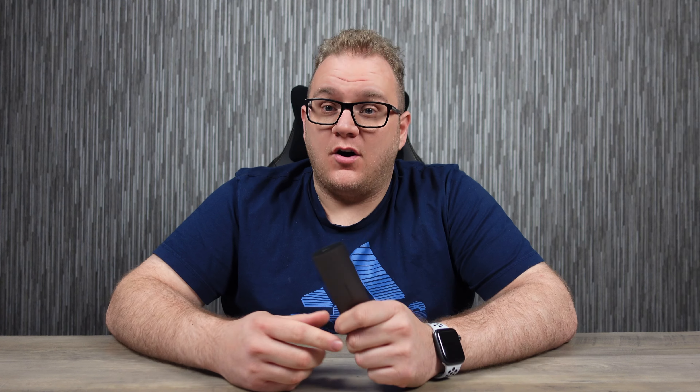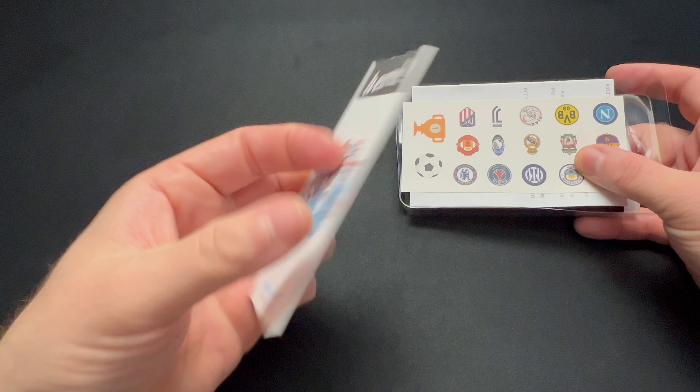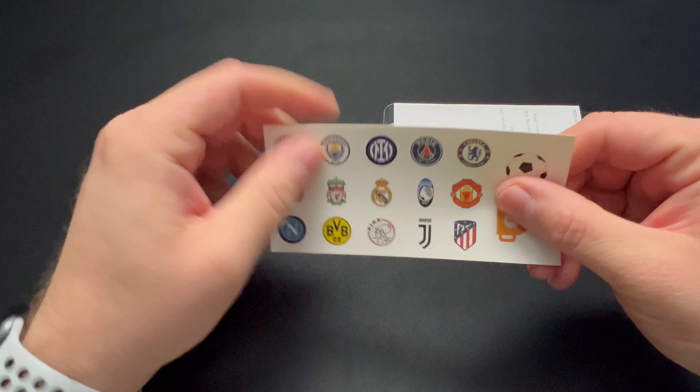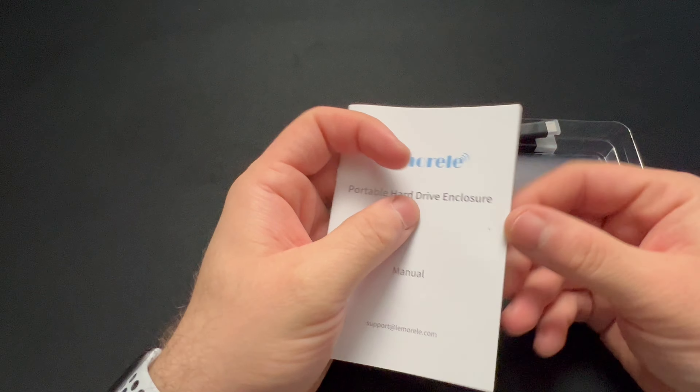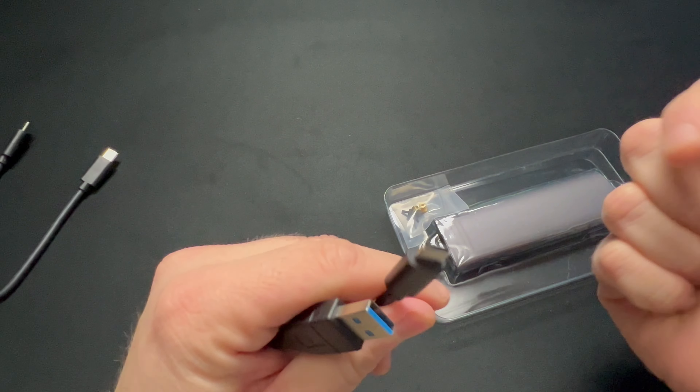The unboxing was pretty straightforward. Inside there was a bookmark, which is handy if you read books, a list of football club stickers — pretty cool if you're a football fan — and a list of instructions in multiple languages. Also in the box were two USB cables: a USB-C to USB-C cable and a USB-A to USB-C cable, so you're pretty well covered for all types of connections.